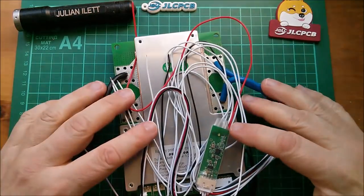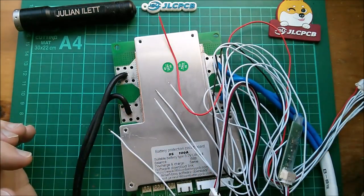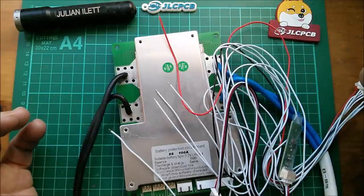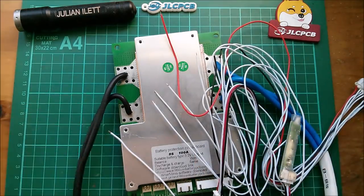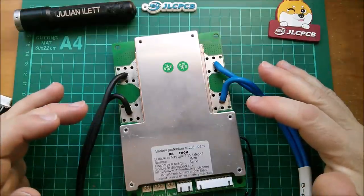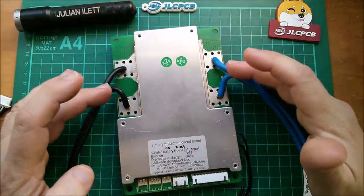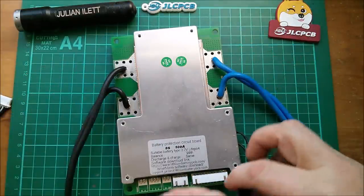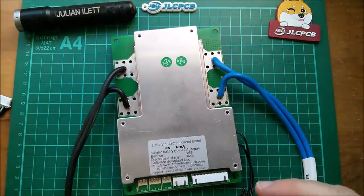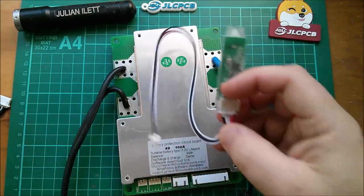Good morning. This is an 8S BMS — specifically a LiFePO4 8S BMS. I bought it on eBay from a chap in the UK for £99, quite expensive, but it is 100 amps. Look at those ring terminals. It has two monster high-current cables, two temperature sensors which run into two-pin JSTs on the side, and it's supplied with a Bluetooth dongle which plugs into a socket on the side.